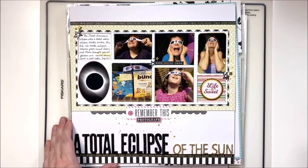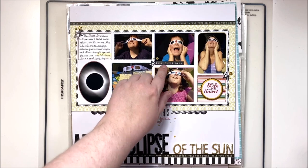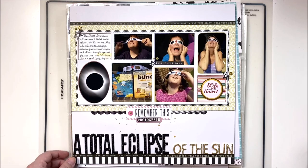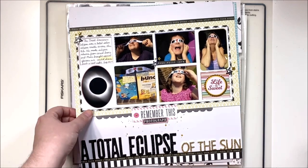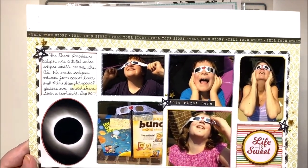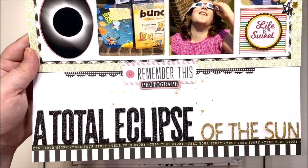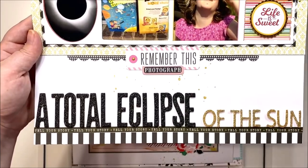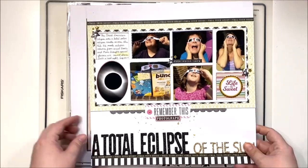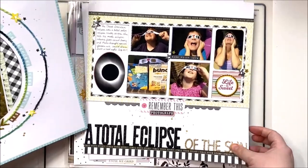The next layout I made with this kit is of the Great American Eclipse and I do have a video for this one. I used a piece of chipboard packaging leftover from some frames and used it as a way to collage my photos together. I kept this one pretty simple with embellishing because there are six photos on it — I just don't feel like I need to heavily embellish layouts that have a ton of photos. I love the title 'A Total Eclipse of the Sun' — thought that was fitting.